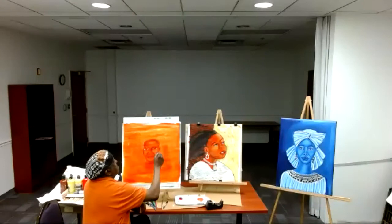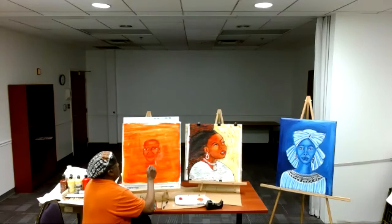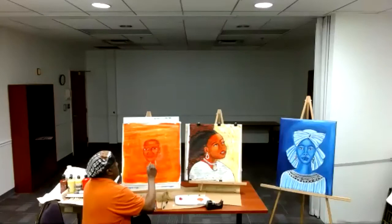This technique is called wet to wet. The paint is still wet, so I'm still shaping. Same technique — I'm using some yellows and oranges.